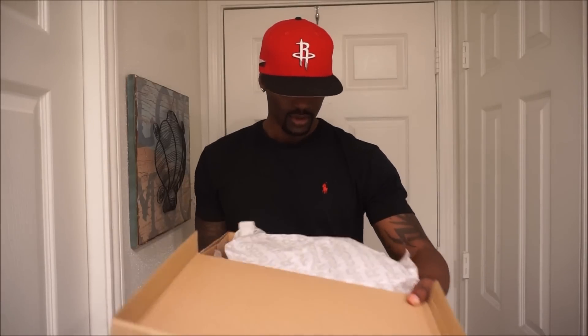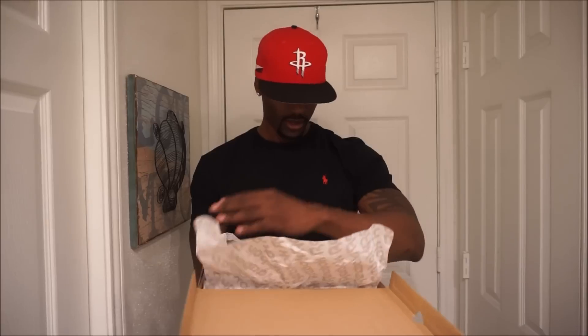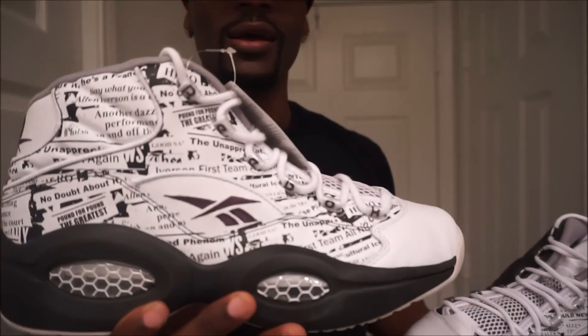Reebok, baby! I'm just gonna open this box and hopefully this is a dope shoe. If not, I'm sending that shoe back — y'all already know how I do, ain't no shame in my game. Feeling the side... just like I imagined.